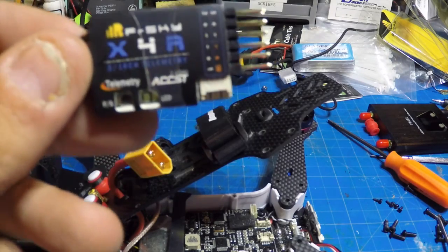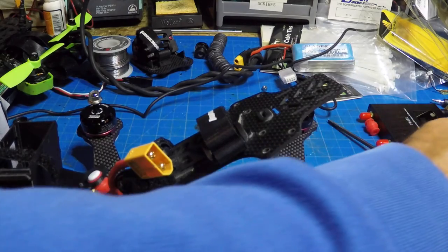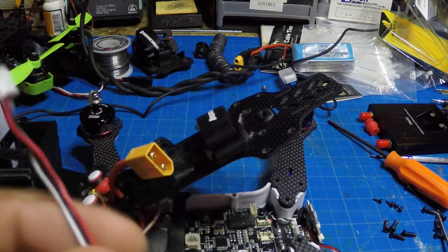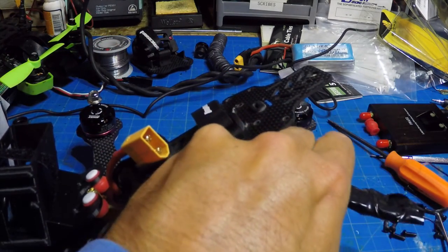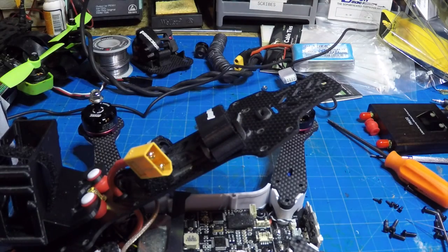The quad is already open. We're going to take the case off, use this cable that comes with the Vortex itself, remove the PPM cable in the back which we don't need anymore, and plug in the SBUS cable. Let me get this all set up and I'll be right back.